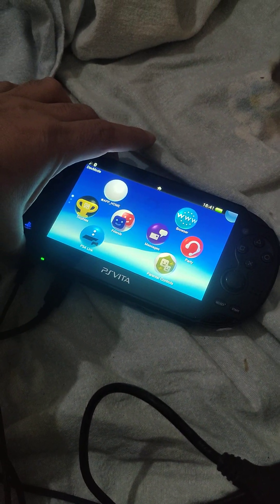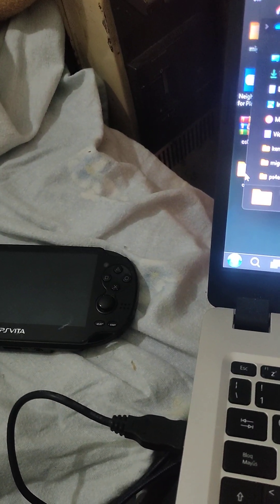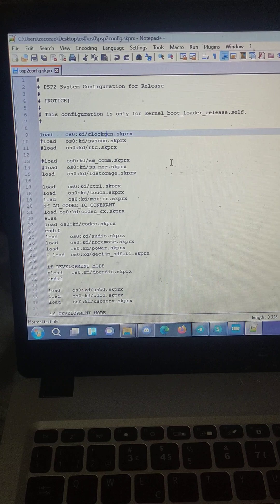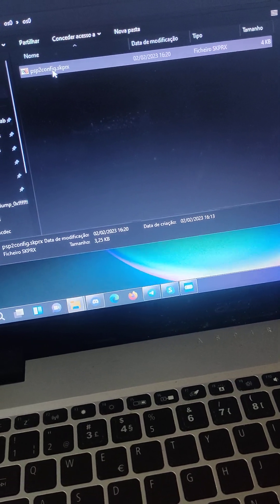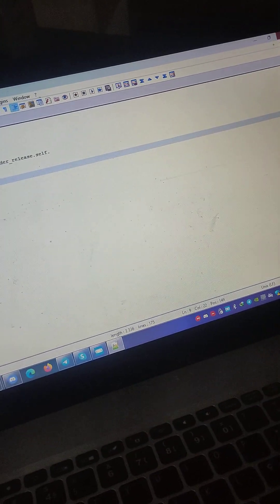So now I'm going to do something stupid. I'm going to stop here — closed — turn off again, power off, it's powered off. Now I'm going to go to the file, going to edit the file with Notepad++, and I'm going to edit this clockgen to clockpen, for example, and I'm going to save it and close the window. Okay, so as you can see — let me just open it again to show you — it's clockpen dot SKPRX. So in theory, this shouldn't be able to boot.